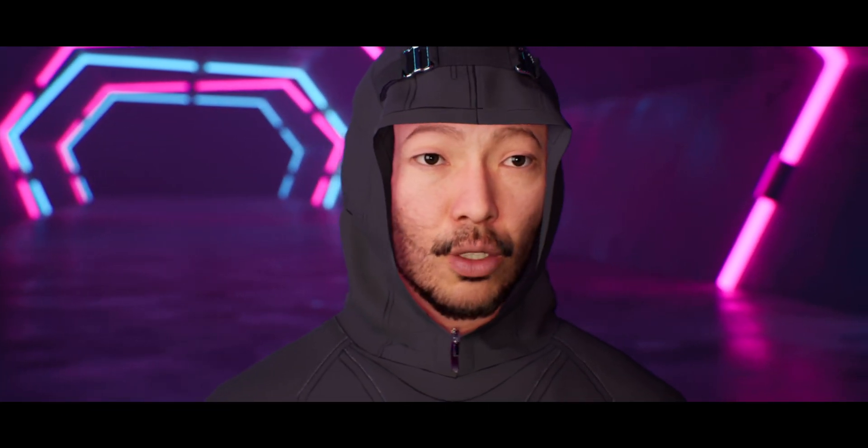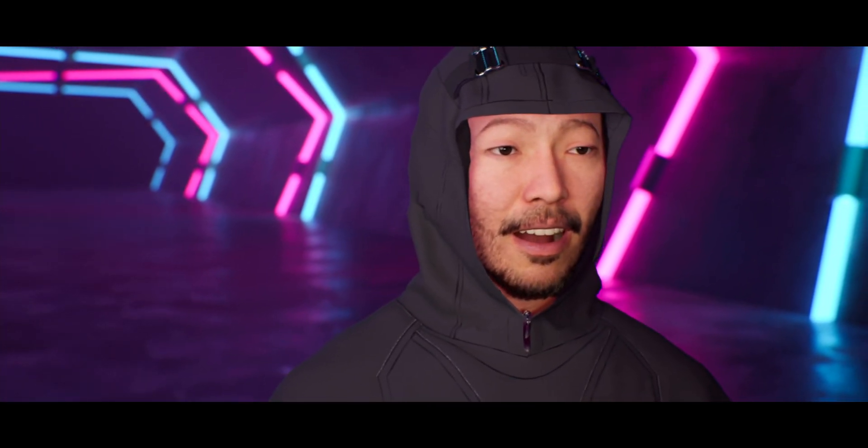I've been testing out Noitom's new motion capture solution for a couple of weeks, so in this video I'll give you my thoughts about Noitom's newest mocap. Just a disclaimer: they did loan the Perception Neuron 3 to me, so big thanks to Noitom for that.